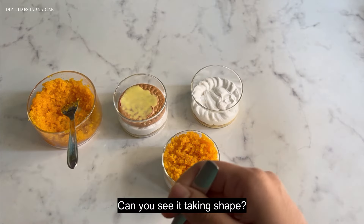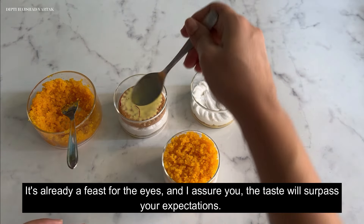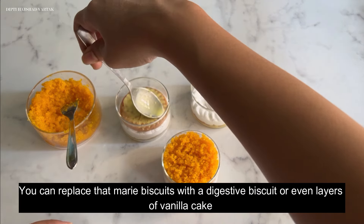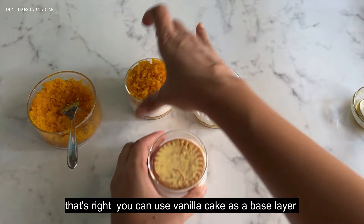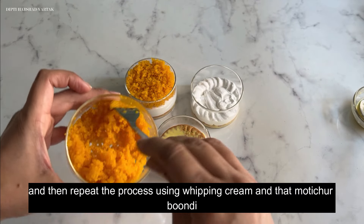Can you see it taking shape? It's already a feast for the eyes, and I assure you the taste will surpass your expectations. You can replace the mari biscuit with digestive biscuit or even layers of vanilla cake — use vanilla cake as a base layer and then repeat the process with whipping cream and motichur bundi.